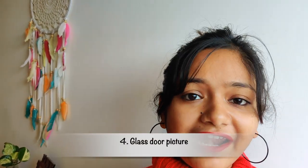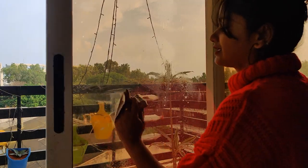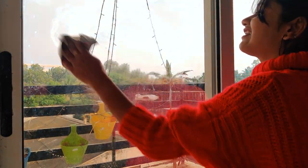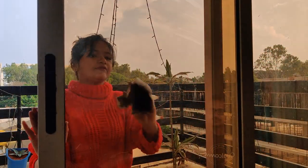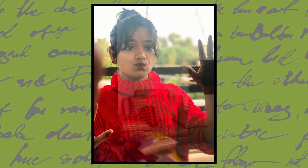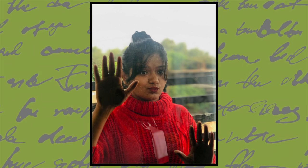The next photo I'm going to click with a glass door. If you have a glass door in your house, you can click some very good pictures with it. However, I was not fully satisfied with the final picture from the glass door concept — I think I was expecting a little bit more.